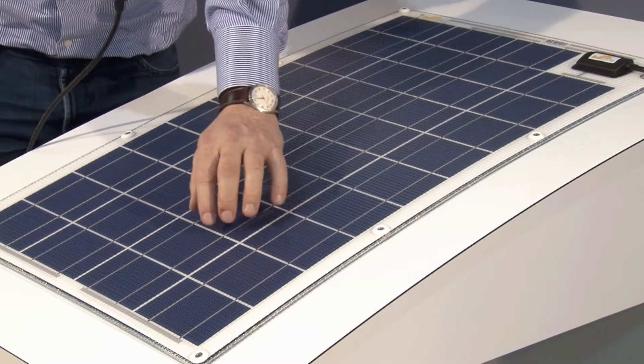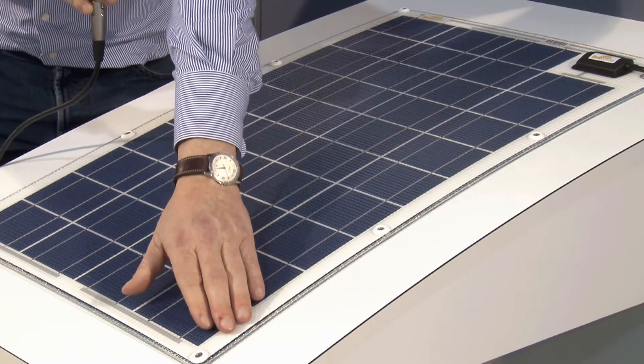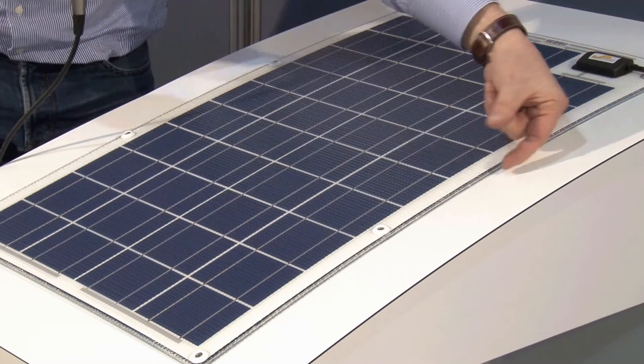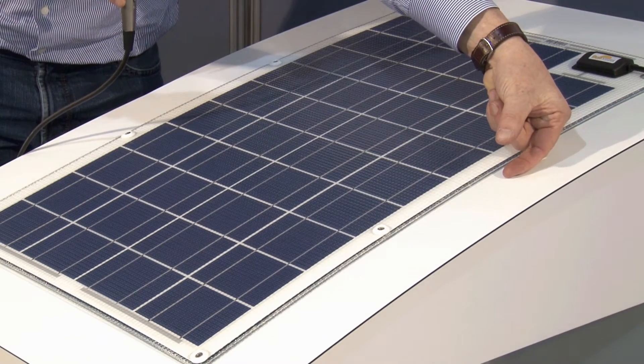This is a typical installation of a Sunwear solar panel, and here we also demonstrate the possible bending. Per one meter length of a panel, it is allowed to bend it three centimeters in the middle.